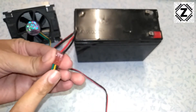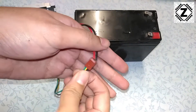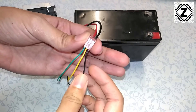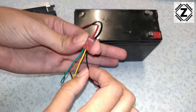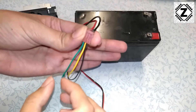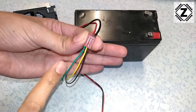This is the fan connector which usually plugs into your motherboard or your fan controller. As we can see, this connector has 3 wires. The black one is on the rightmost side, which is the ground or negative. In the middle we have the plus 12 volt wire, which is the yellow colored one. The third wire is this green wire — we will come to that in the later part of this video.